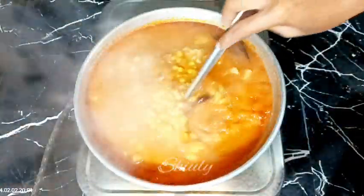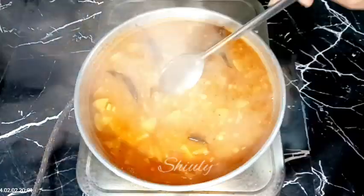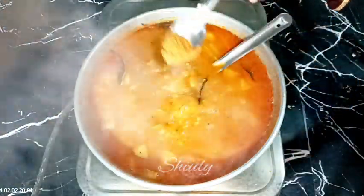After adding the lentils, cover the pan and cook until the veggies are cooked 100 percent. After about five to six minutes the veggies are cooked very nicely. Now check the salt and add more if needed.